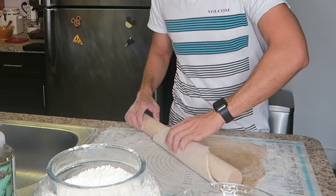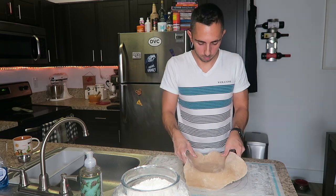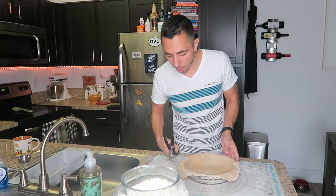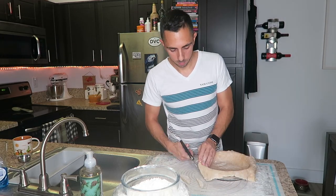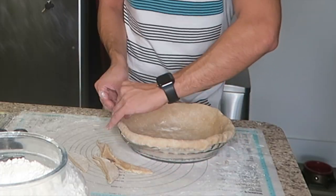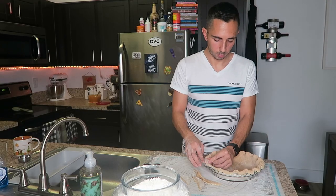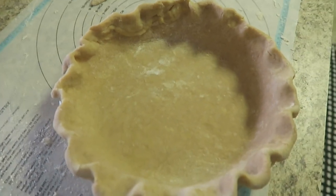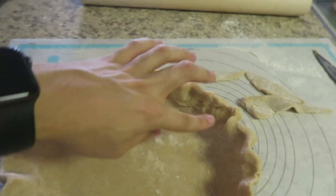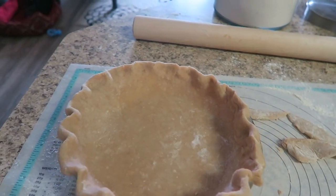Now I'm going to roll it back onto my rolling pin. Oh yeah, this is way better. We're going to cut the excess off. As you can see, I still need a little bit more practice on my pie dough, but it's okay. Every experience is a learning experience. My edges didn't come out that nice, but it'll taste delicious — it is homemade.